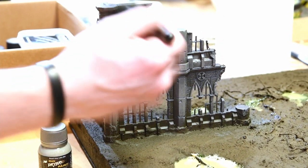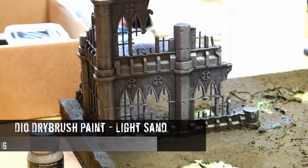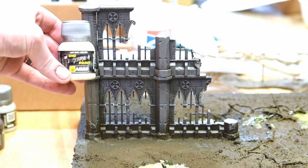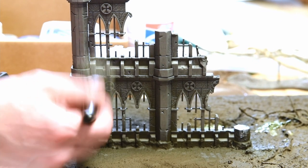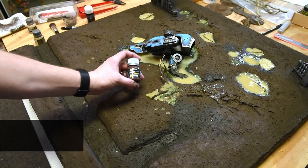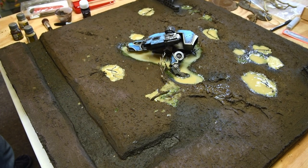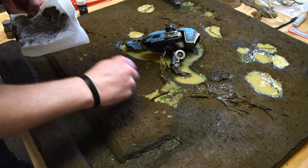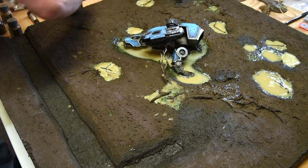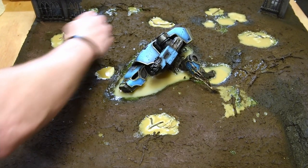I don't want the buildings to stand out too much — I want them to look like they've been there a while. So I used a lot of muted tones, mostly grays, then came back with a light sand color to really unify everything with the scene. After the buildings were done, I went around with a drybrush and earth color by Ammo to create different areas of interest — highlighting textures and adding variation around the board. I also used it to unify the board and the buildings so they all look like part of the same scene.